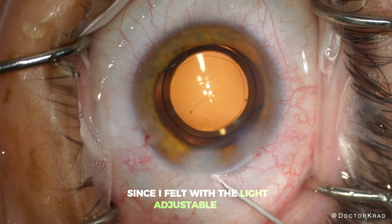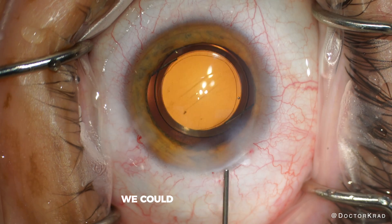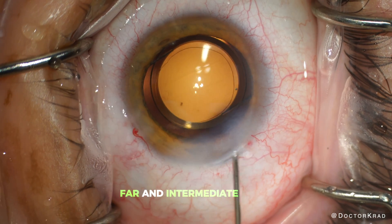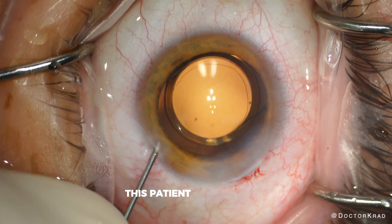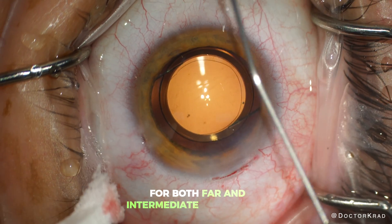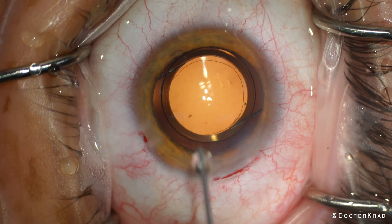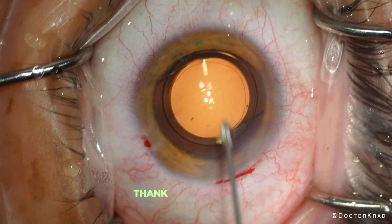Since I felt with the light adjustable lens, even with both eyes targeted for far, we could achieve excellent far and intermediate range vision. This patient did great and achieved 20/20 vision for both far and intermediate range vision. He only needs readers when reading very small print. I hope you found this video helpful — thank you so much for watching.